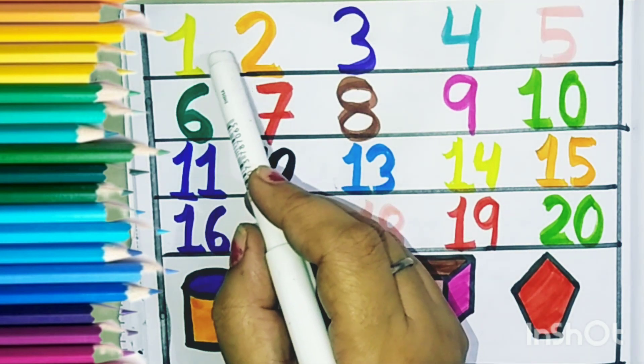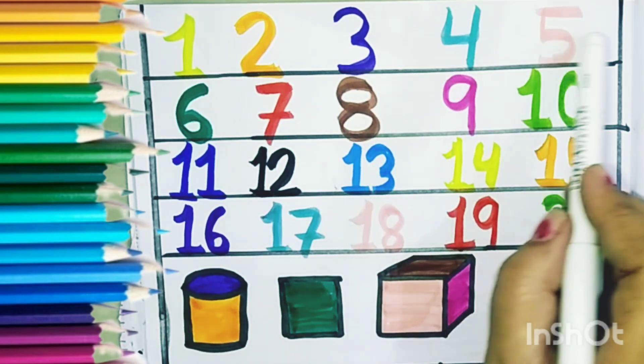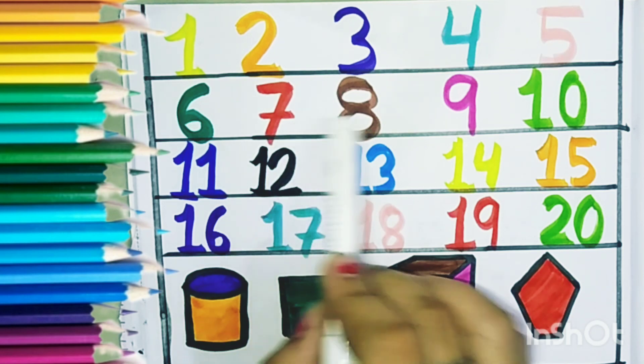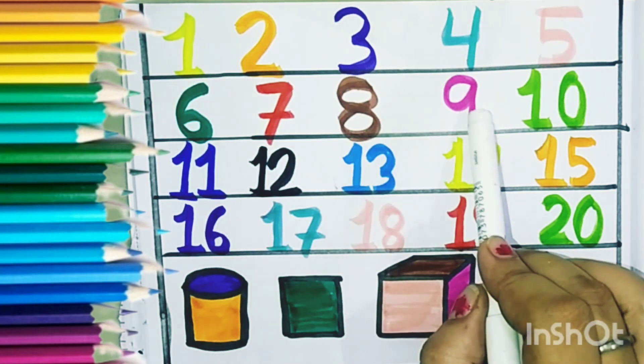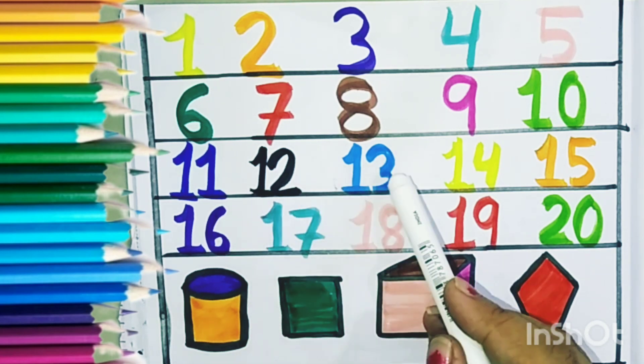Colors: yellow, orange, indigo, sea green, baby pink, deep green, red, brown, pink, green, blue, black, sky blue. Sky blue.